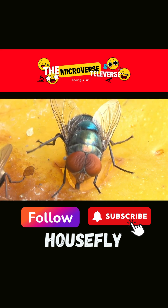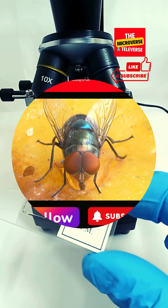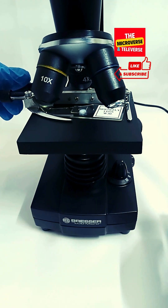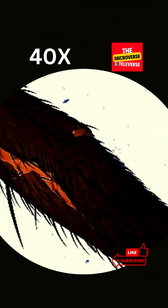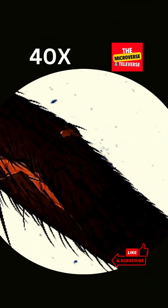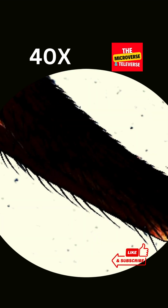Today, we're exploring the intricacies of the housefly leg through a microscope. Observing it at this scale reveals a realm of intricate design and remarkable functionality.